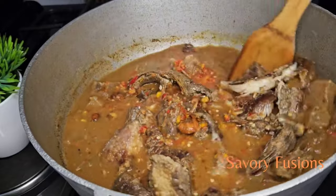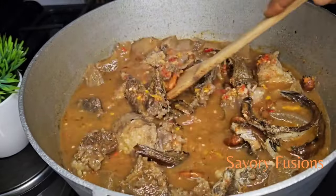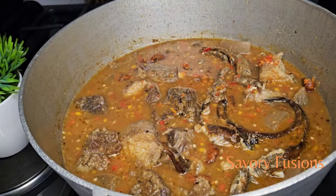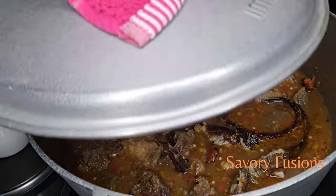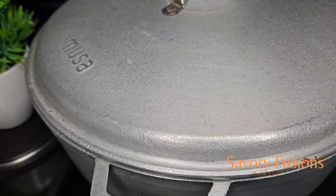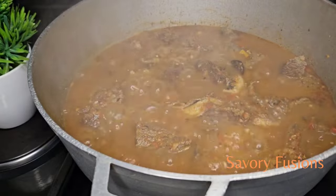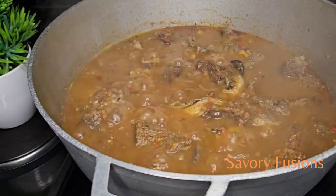Our soup is coming together. I'm going to leave this to simmer for about 10 minutes. It's been 10 minutes now and I will be adding bitter leaf to this Obono soup — yes, that's what I'll be using, bitter leaf.